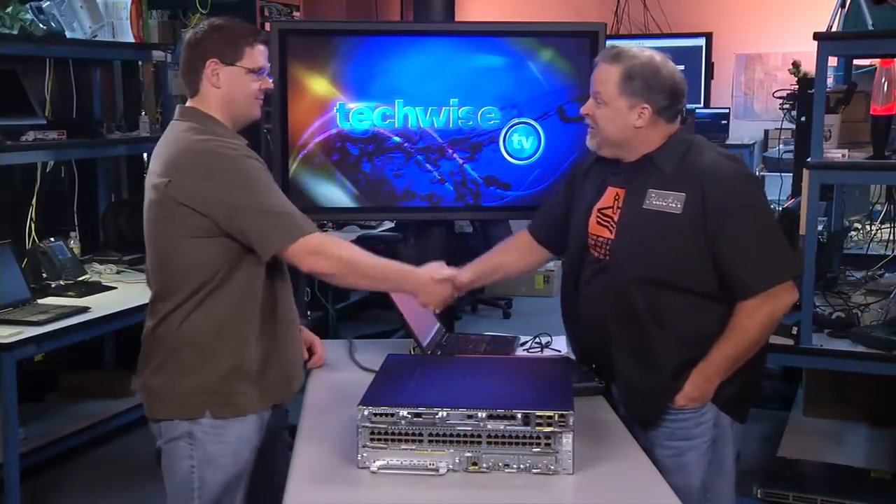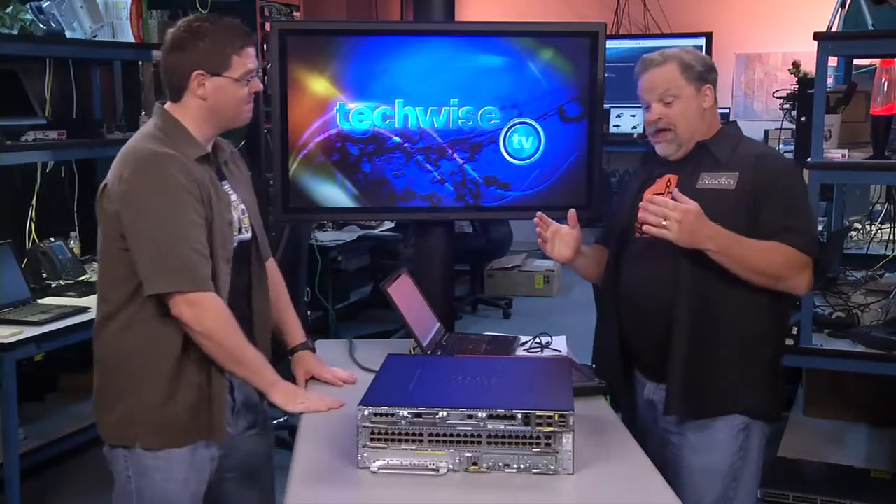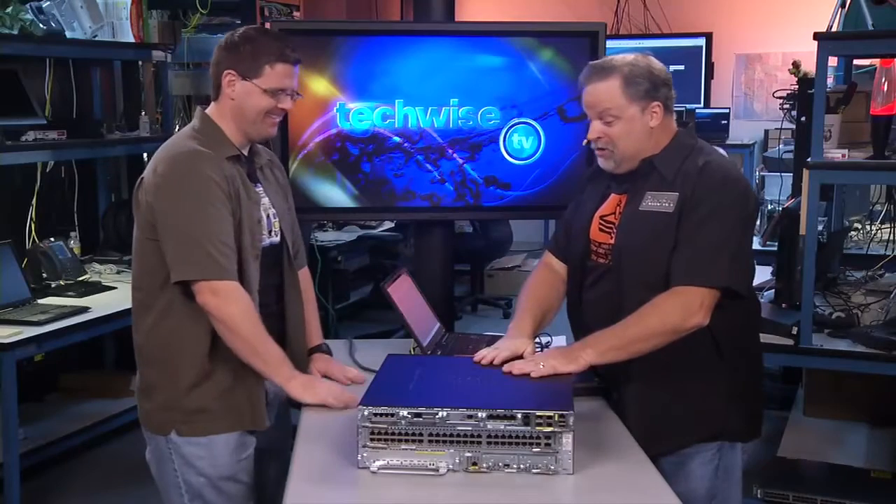Matt Lambert, here we go again, man. Right back to the same place. This is where the fun starts happening, man. Did you bring your hacksaw? Absolutely, man. Let's start dissecting. Let me fire up the acetylene torch and let's start cutting this thing in half. Let's get into it.